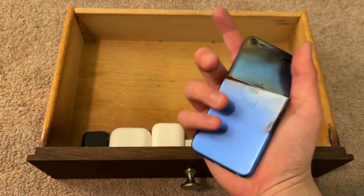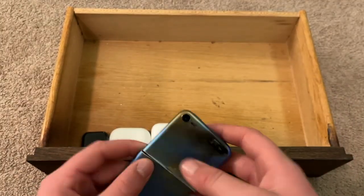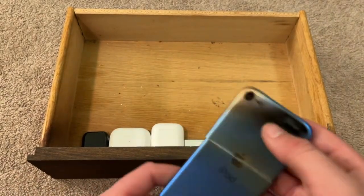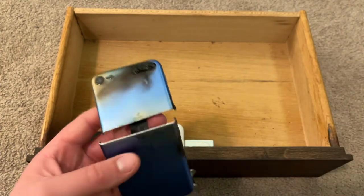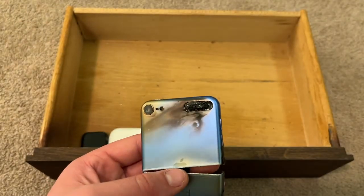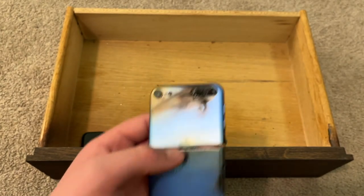Next iPod touch — here it is. This is a blue one, 6th gen. I bent it in half, then took out the battery, burned it with a blowtorch, and ripped off the screen. It's really messed up now. I don't know why I'm even keeping it. Might destroy it more for a video — probably off camera with a metal baseball bat.